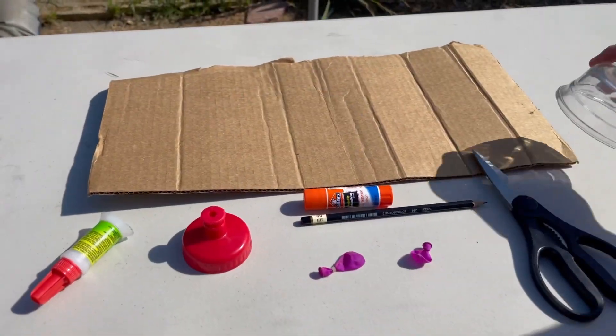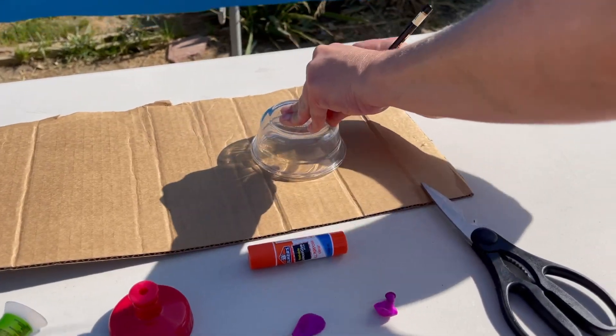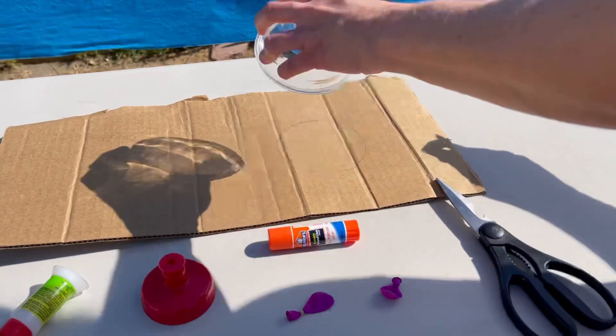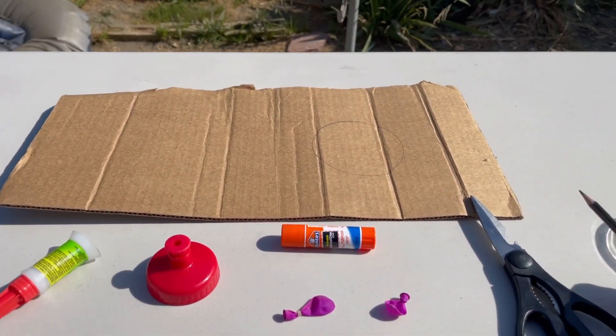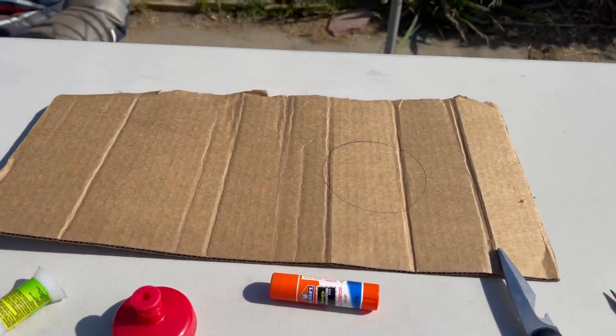The first step is to draw a circle on the cardboard using something circular to trace the shape. The next step is to cut it out — we're going to time lapse this.